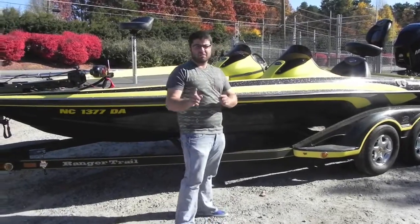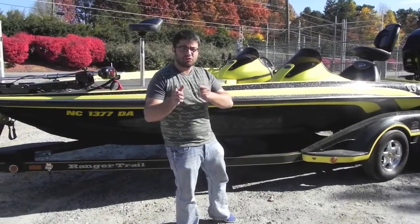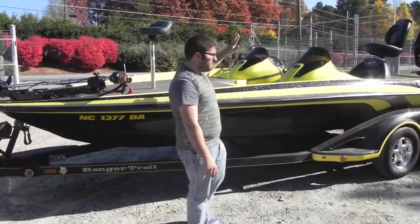All right, folks. We're back from Monster Marine. Today we have something that we don't usually sell — a bass boat.